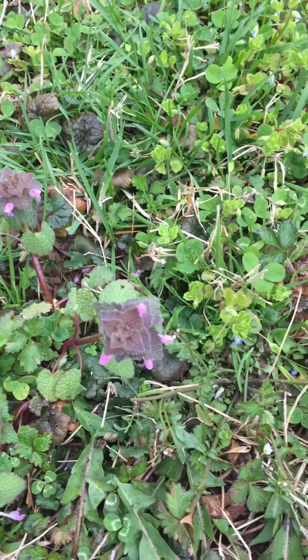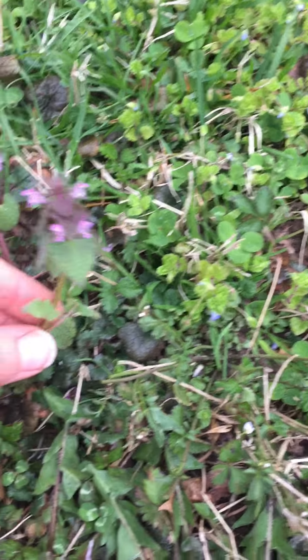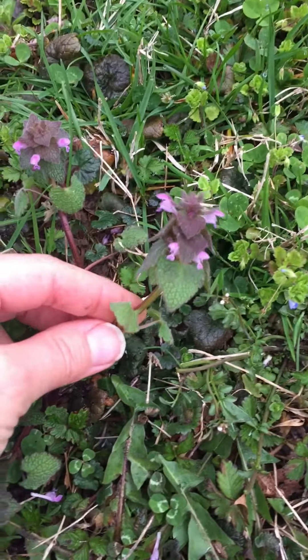Here we also have a little bit of purple dead nettle, Lamium purpureum. It's in the mint family and it has a nice square stem. This is a wild edible too — it's a little hairy, so you can eat it in salads but you're going to experience that hair. So we're going to pick some of this; it's highly nutritious and we're going to add this to our basket.